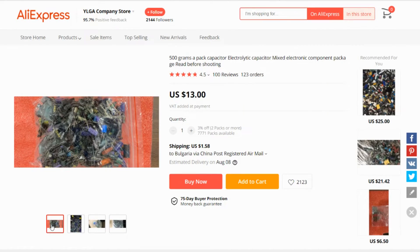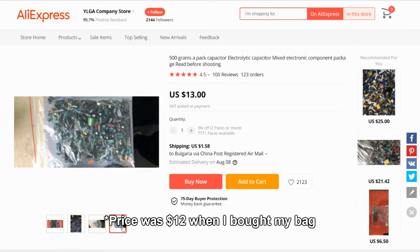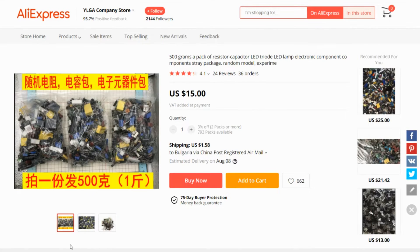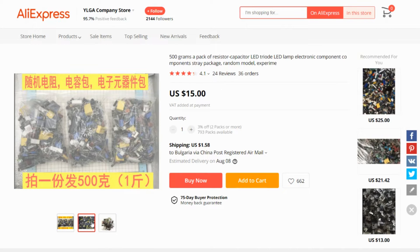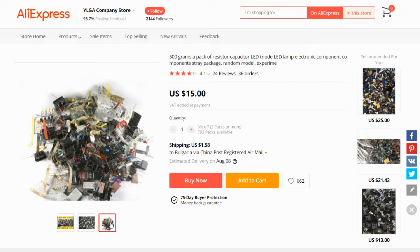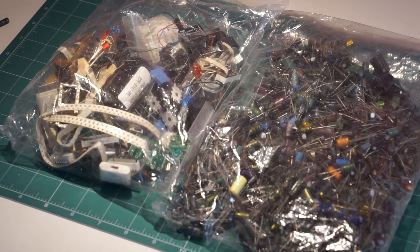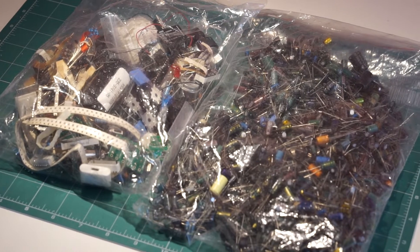A while ago, I saw this offer: 500 grams of random capacitors for $12. Pretty good, right? So I thought, why not, and got a bag. And while I was at it, I also bought a 500 gram bag of random electronic parts from the same seller for $15. Was any of this worth it? Let's find out, but first, I really want to know if I got what I paid for.